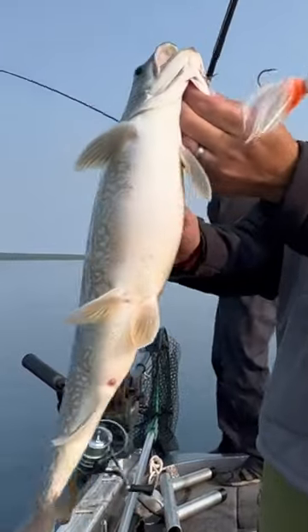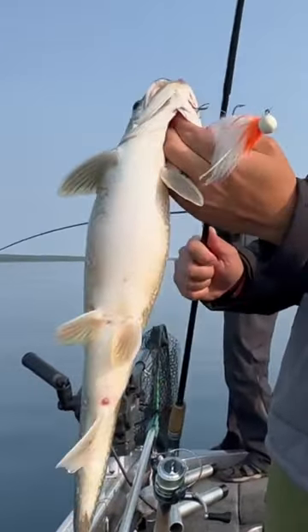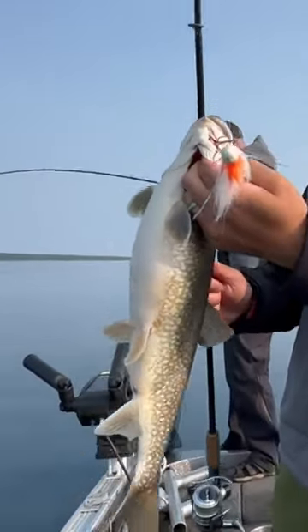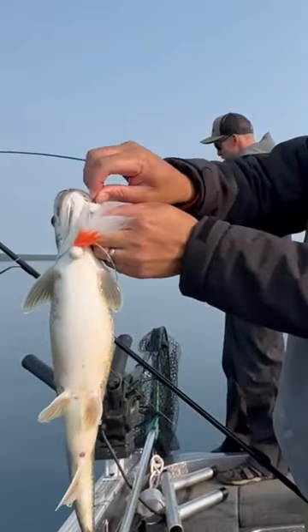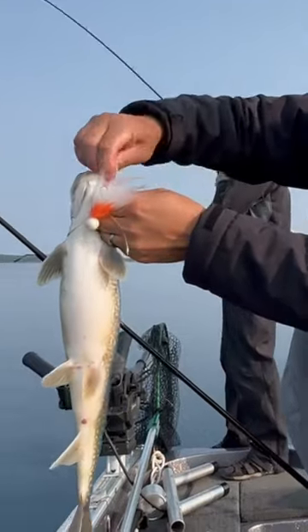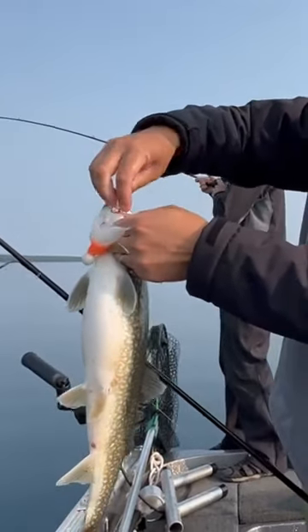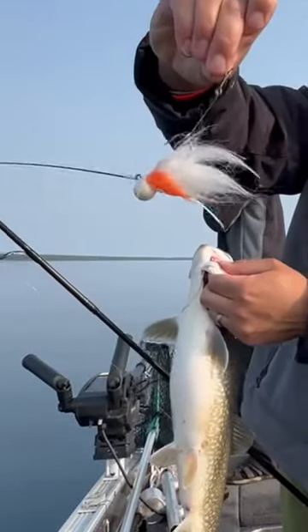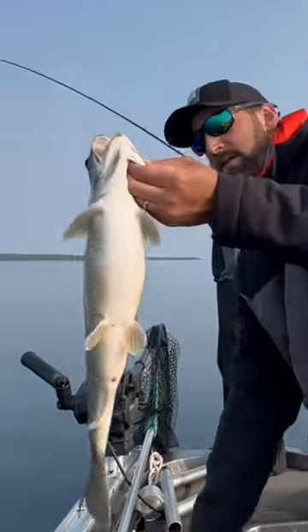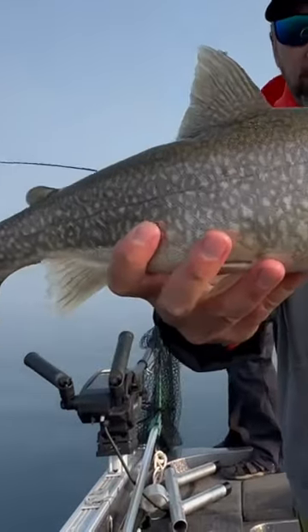I just modified this twitching jig. I just put a stinger on there with a little piece of 20 pound fluoro, and sure enough, that's what hooked him. I knew I had gotten a couple bites that shook off or didn't get hooked, so I wanted to get a little bit better hooking percentage, so I just tied about a two inch piece of fluoro on there and sure enough — leaker.